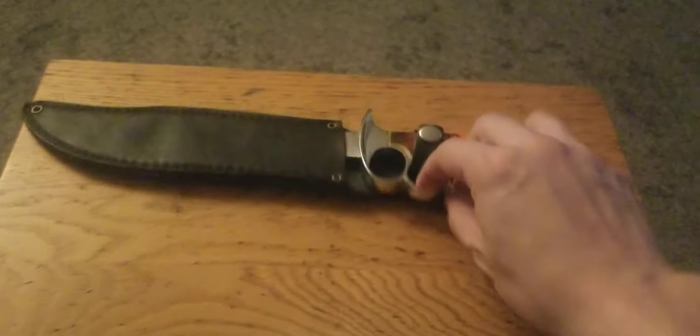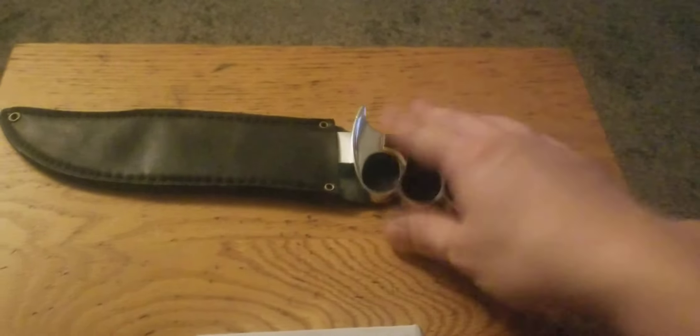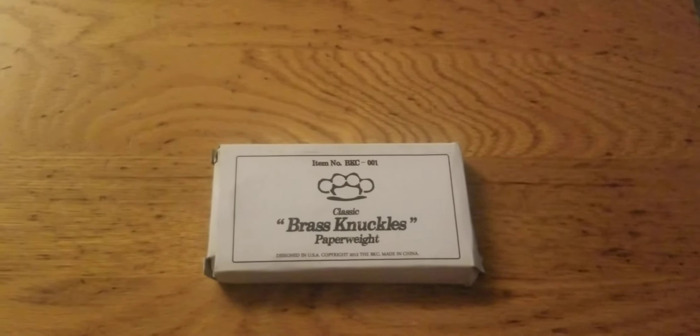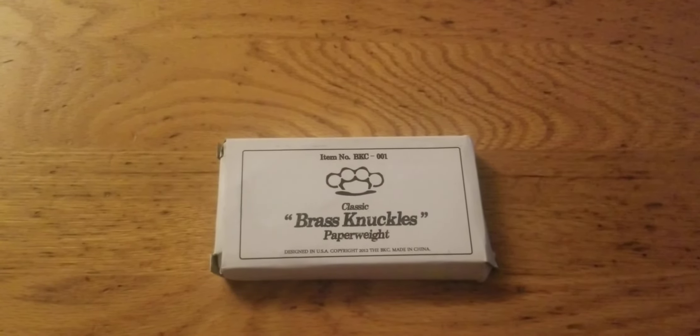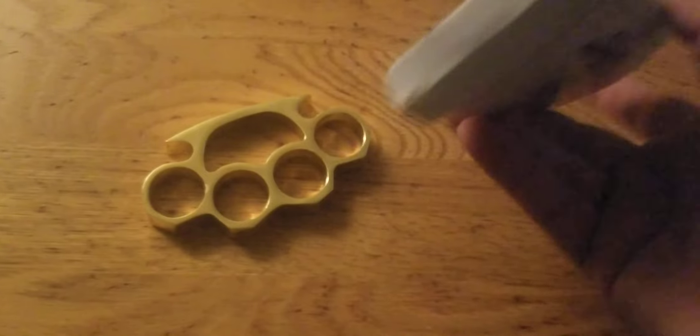Let me pause real quick to put the Flaming Scorpion back in the sheath and get that put away, because this video is not really about that — we already did that one. Alright, these are the classic brass knuckles — the ones with a higher steel to brass content. Right out of the box.